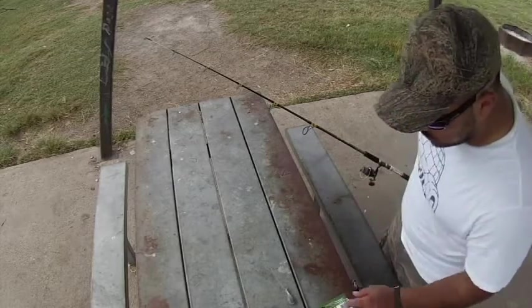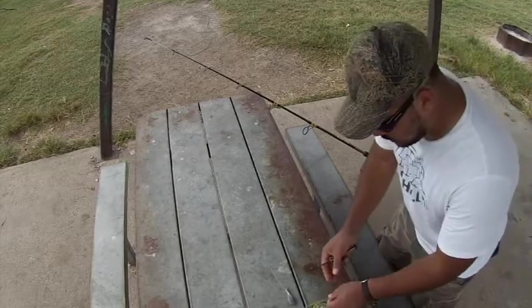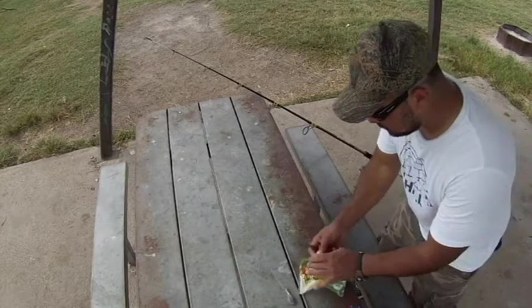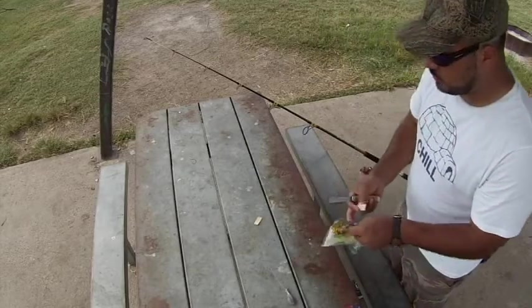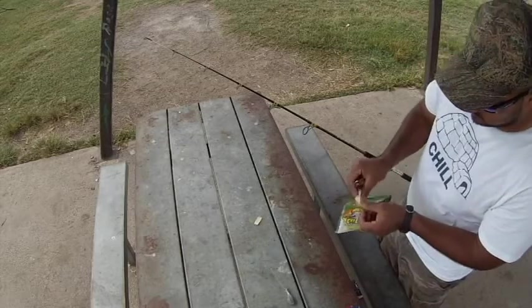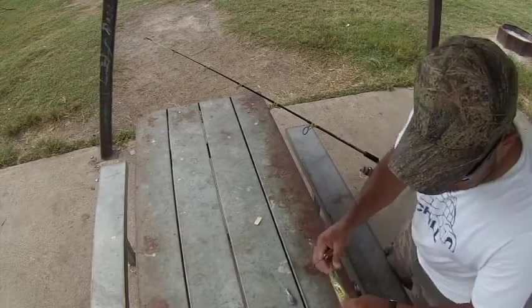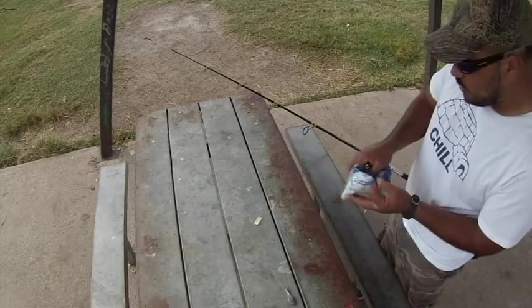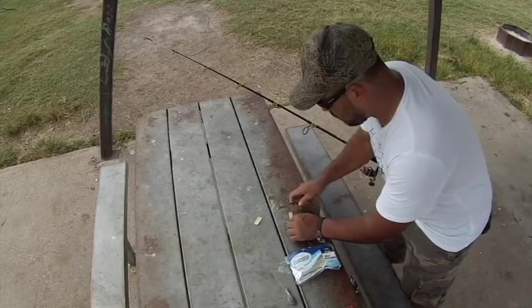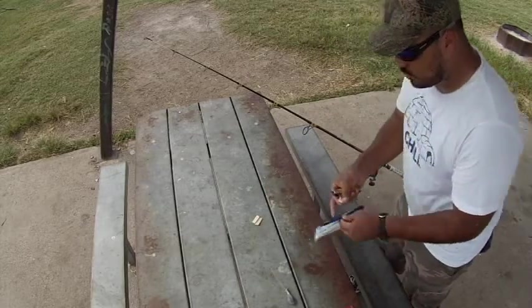So what I do is I get the three pieces and I cut about one inch pieces of each style. An older gentleman taught me how to do this — he said you never know what the fish are going for, so why only use one bait? He taught me to use all three different baits.